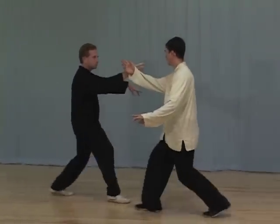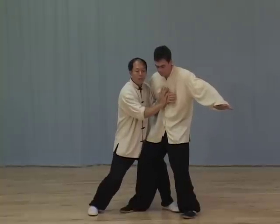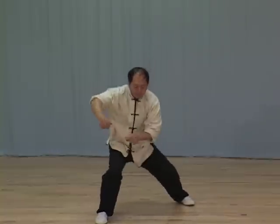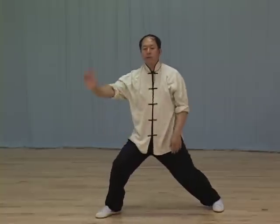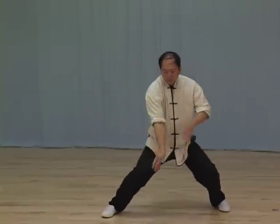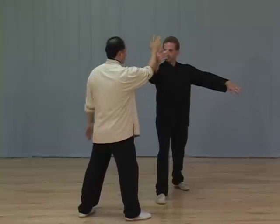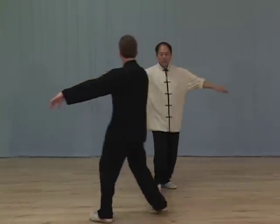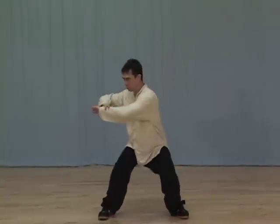This training builds upon the instruction taught in the Tai Chi Pushing Hands Courses 1 and 2 DVD. Dr. Yang Jingming clearly instructs the finer details of step-by-step pushing hands training, with an emphasis on understanding the emitting of Jing and its applications. These continuous and flowing techniques are taught solo and with a partner, from the most basic to advanced.